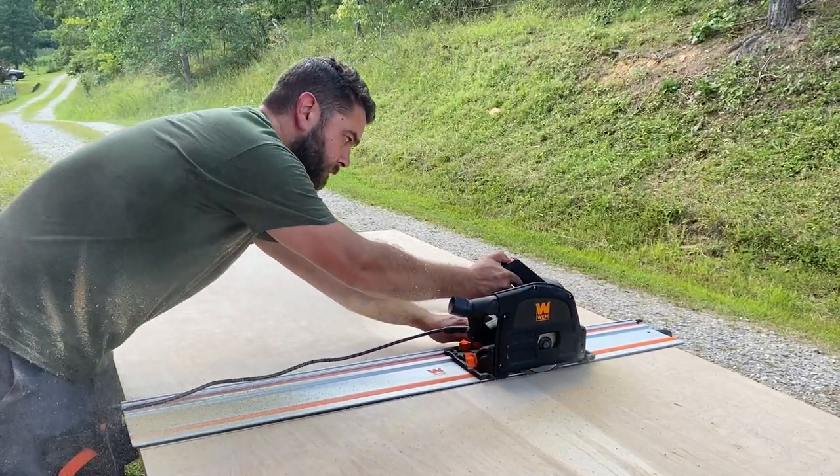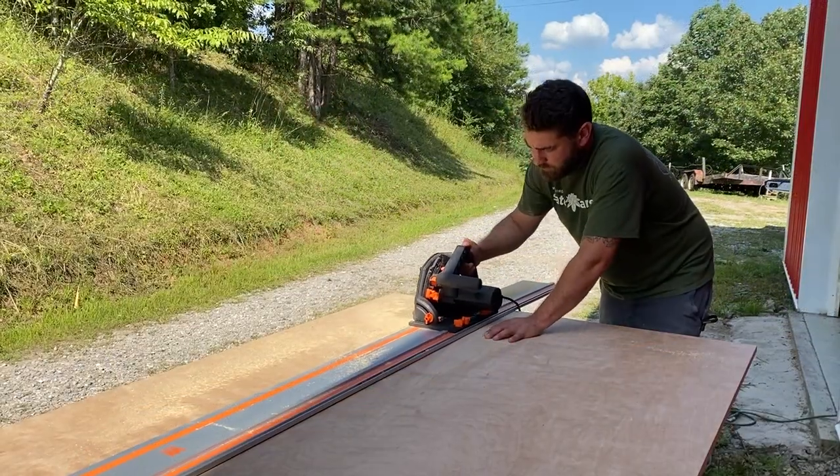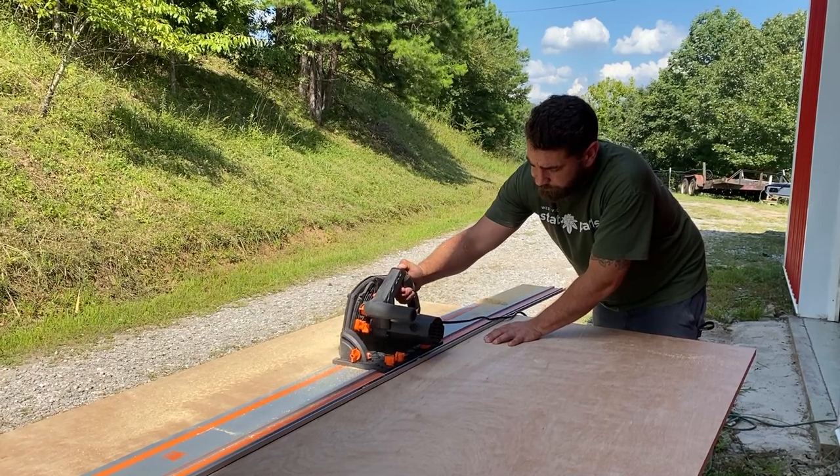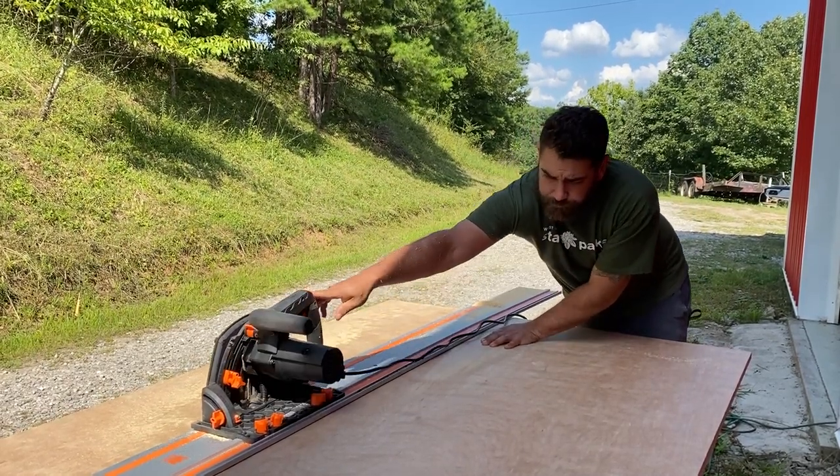Thankfully we had a great day, so we set up our sawhorses outside, clamped down our track, and cut our front panel, two sides, and the bottom. We also cut a couple of rails.